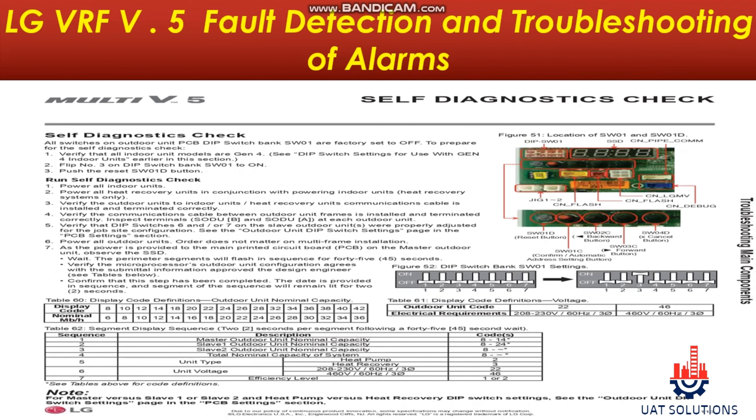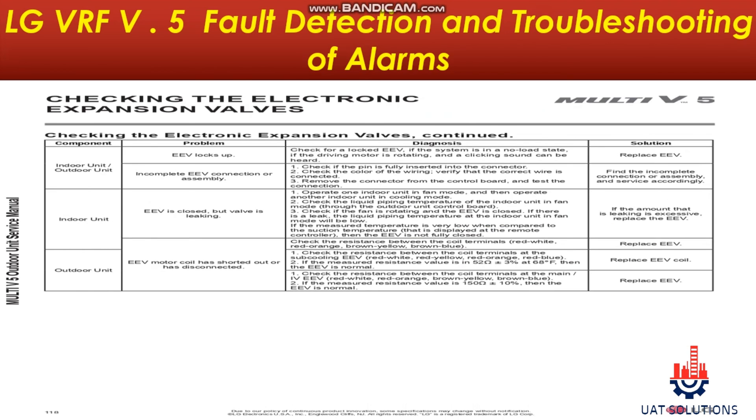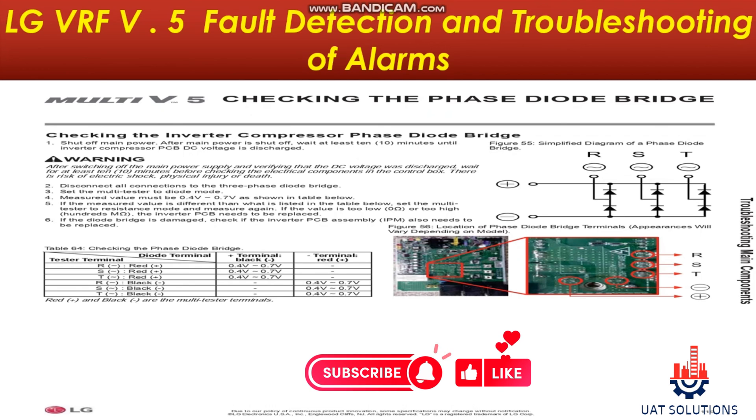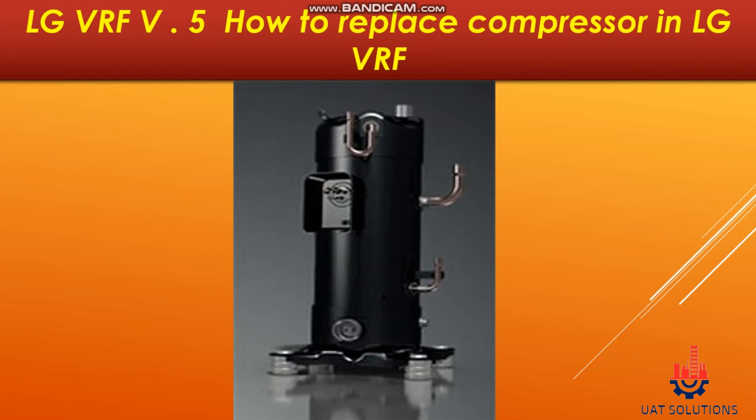Fault detection and troubleshooting of alarms, such as how to use self-diagnostic functions, how to check inverter IGBT card, how to check electronic expansion valve, and how to check phase diode bridge are some of the mentions. How to charge refrigerant in LG VRF 5th generation, how to replace compressor in LG VRF, and inverter scroll compressor and capacity control system explanation.